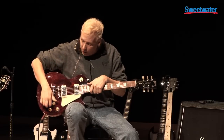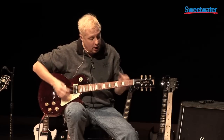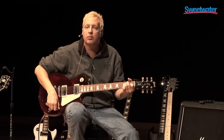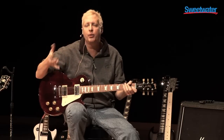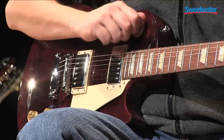You have the coil taps — the fat taps here on the 498-490 pickup combination. You don't get any loss from that. It sounds very similar to other types of single coils you may be familiar with, and you can get those tones out of it.